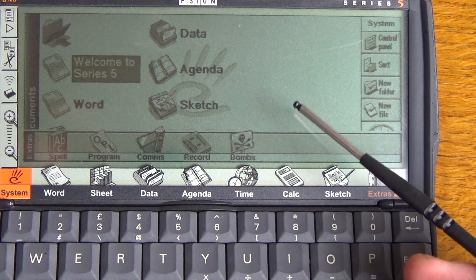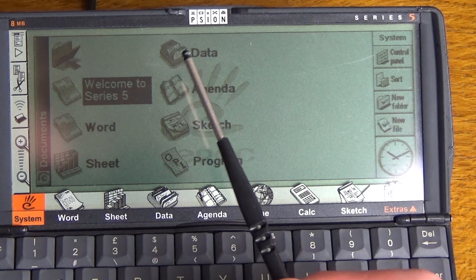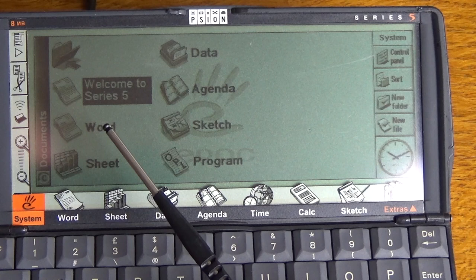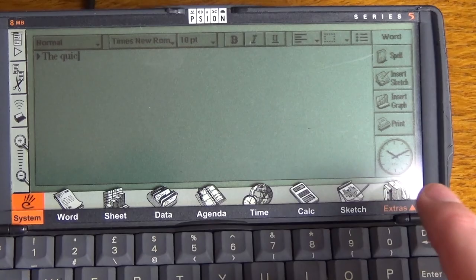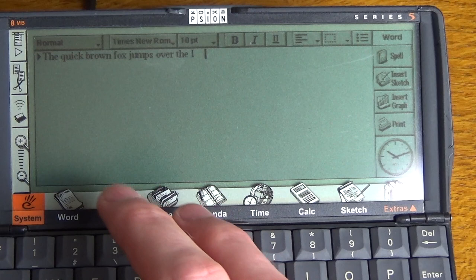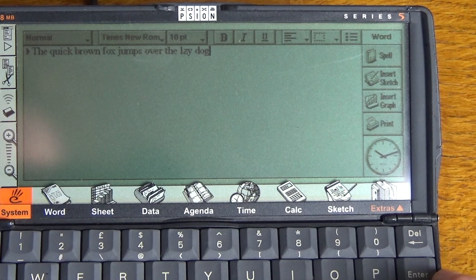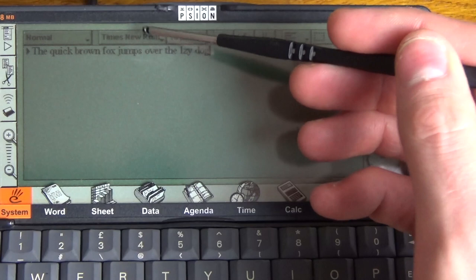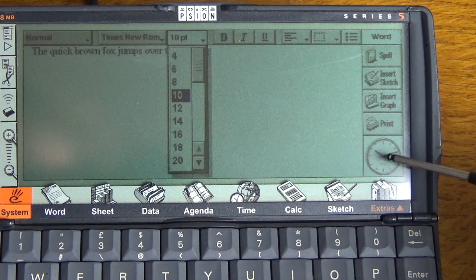Just here we've got some icons as well to show you — these are all files stored on the Psion itself. If we tap into Word it takes us into the word processor — it's kind of like a file manager. As you can see, just typing in — quite easy. You can change your fonts, different font sizes, bold, italic, underline, spell checker. You can even insert graphs and sketches. There's a clock displayed in the corner all the time. It's reverted back to 1997 I believe.